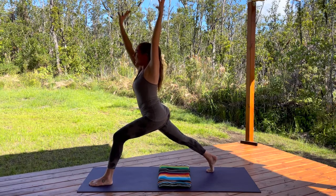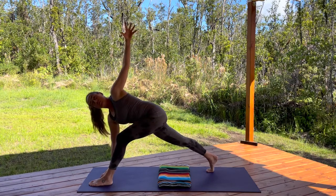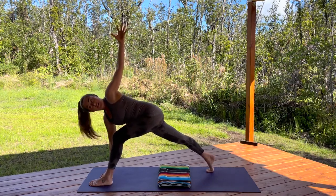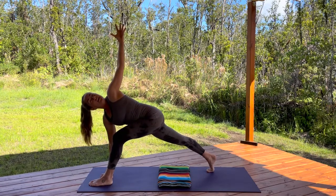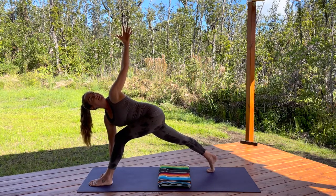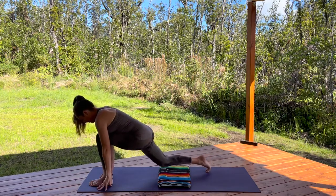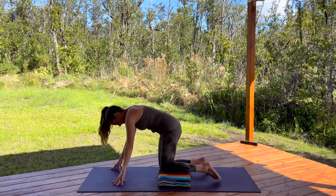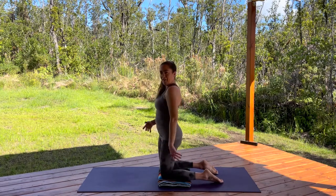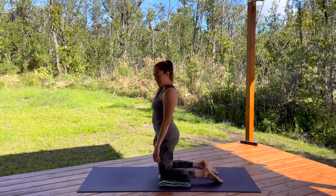Inhale, and then exhale — right fingertips to the floor, underneath the right shoulder. Open the chest, look up over your left hand. Press your right heel forward, draw the left hip back and down. Keep breathing — you are so strong! Drop the shoulders away from your ears. One more inhale. Exhale, release — hands down, back knee down. Step the knees to meet each other and shimmy it out.